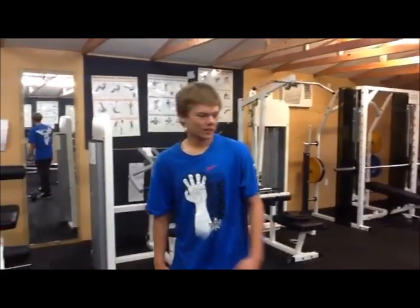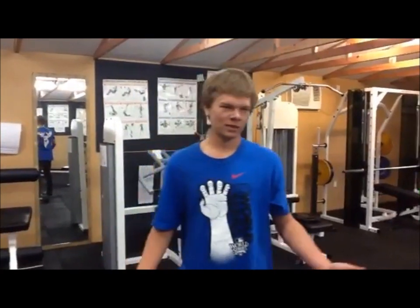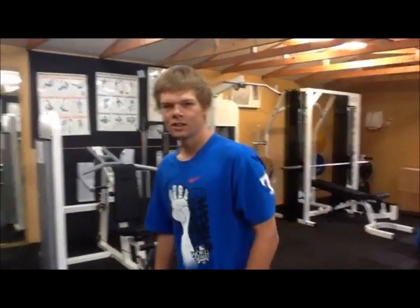Yo, what up? As Blair said before, we went through the triathlon, so that means there's a lot of training. As you can see, we're in the weights room. So I'm just going to run through some of the training things we did to prepare ourselves to get those excellent grades, you know.